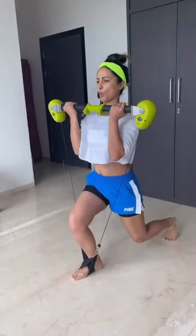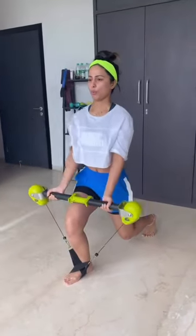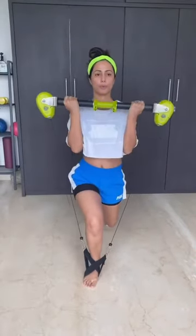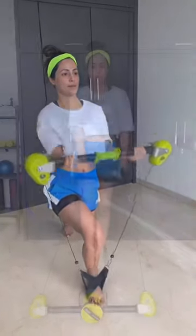Give me bicep curls. One. Two. Three. Keep scooping your stomach in. Four. Last two. Last one. Start.